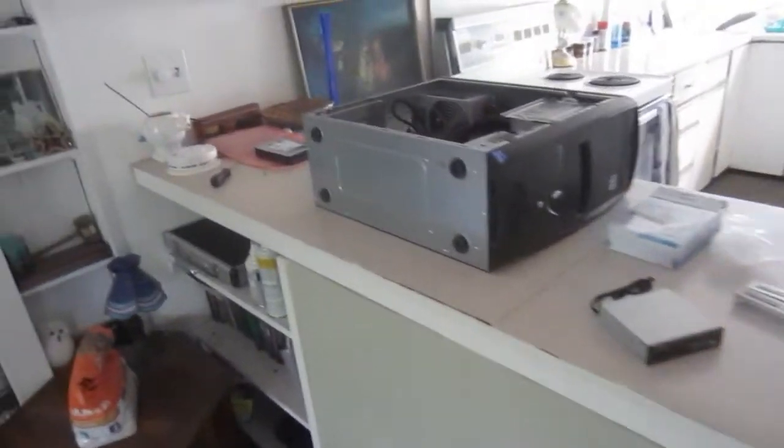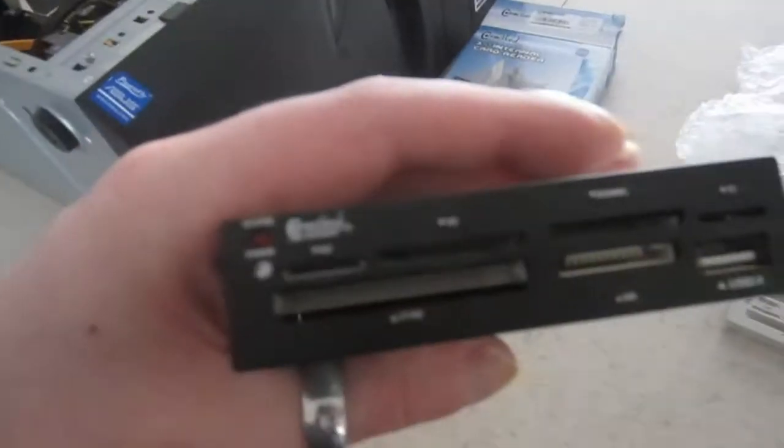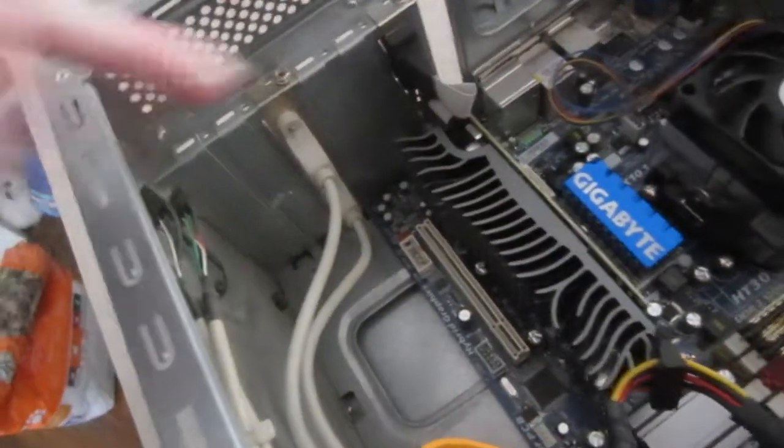I've got some toys here to upgrade this computer. I got one — it's like an internal card reader, it's got a front USB thing, and a fancy thing itself. Basically what this does, it goes where that old useless floppy drive is, right in there. Then I would imagine it just plugs into the USB header, which should be down around there somewhere.